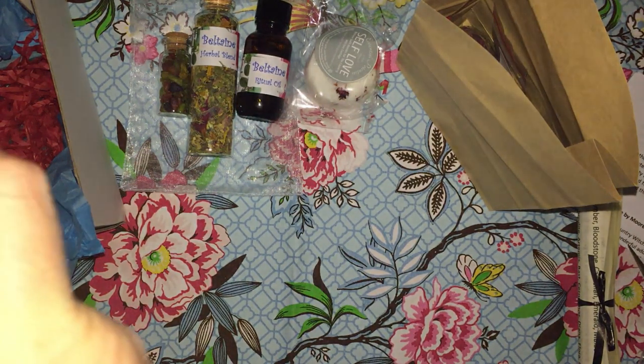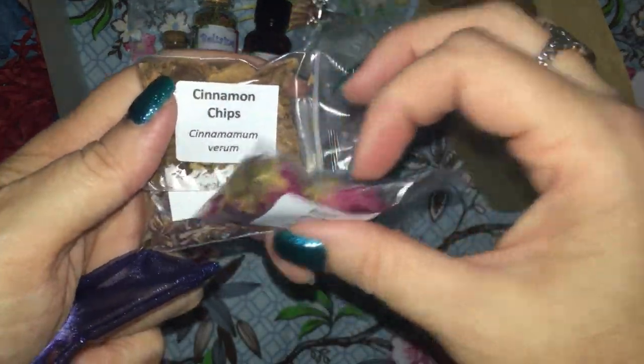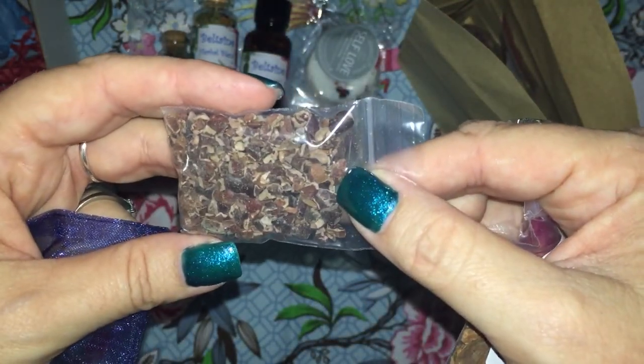We have some more herbs — we have rosebuds, cinnamon chips, and cacao nibs.